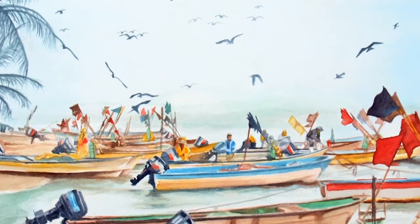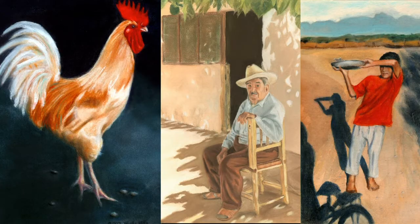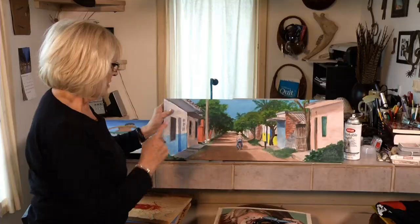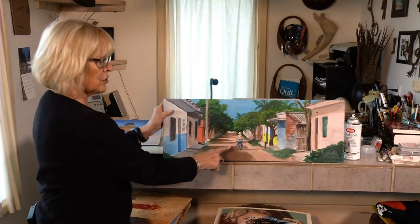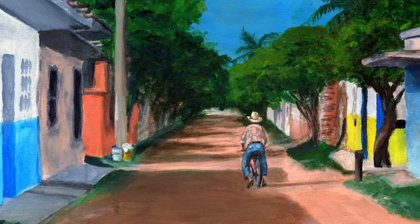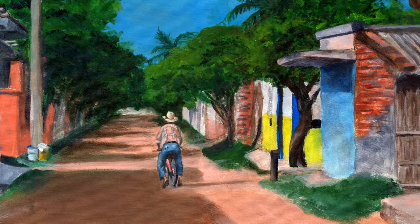The main place I've done a lot of my artwork is in Mexico, where we have a small house. There is just a picture around every corner. This is an acrylic I did — one of the streets I just love. It happened to be that Chicho, this guy right here, was scooting his bike down the street. That's kind of a typical scene in Teacupon.